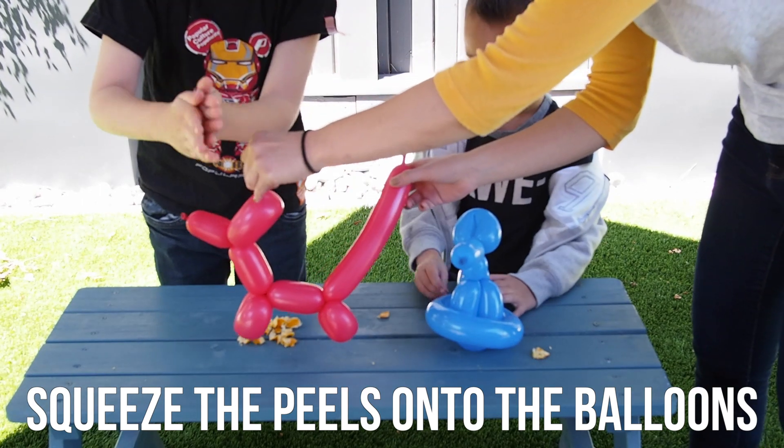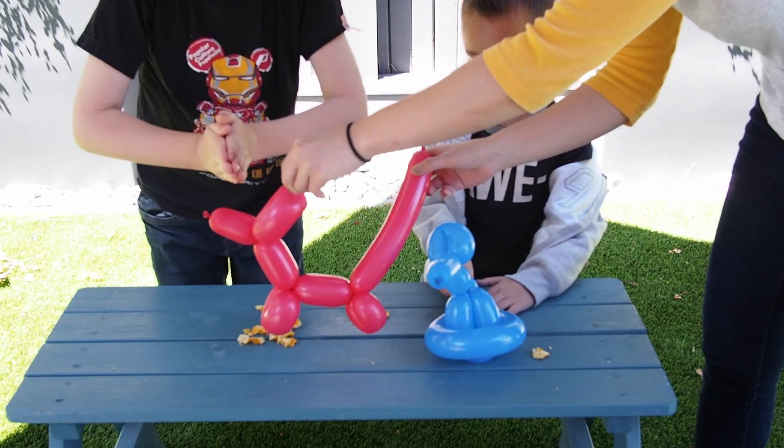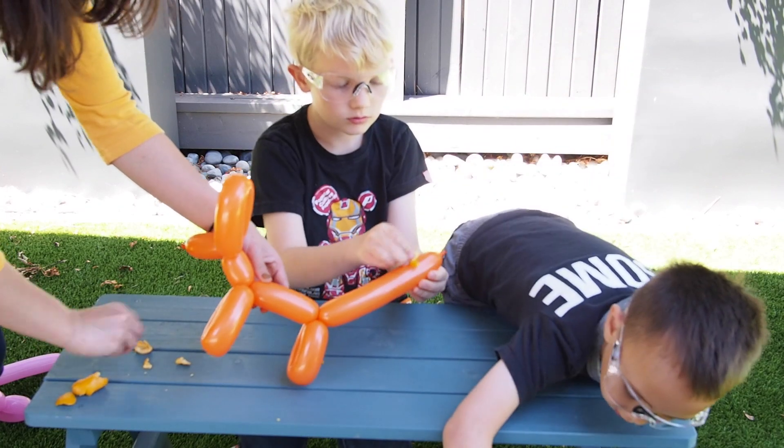Now squeeze the orange peels onto the balloon. It may take a couple minutes, but the balloons will soon pop. Be sure to wear eye protection while completing this part of the experiment.